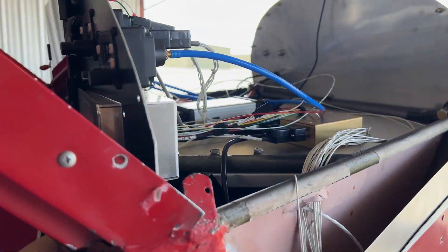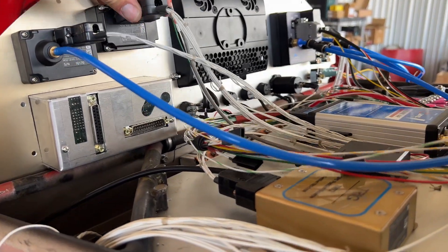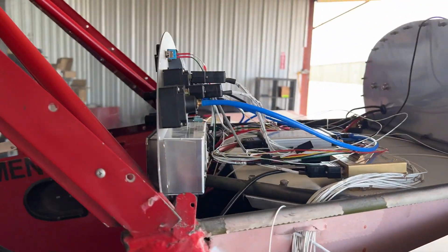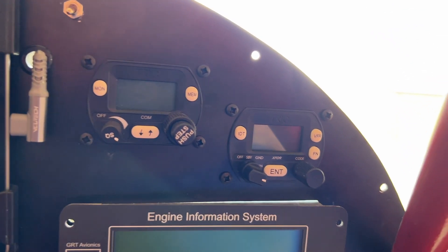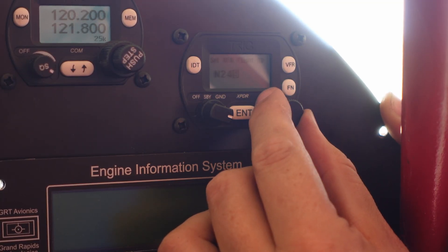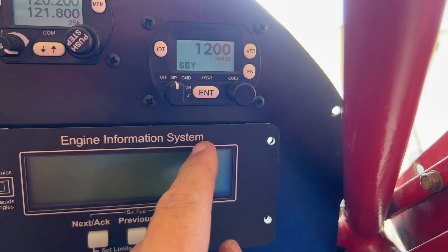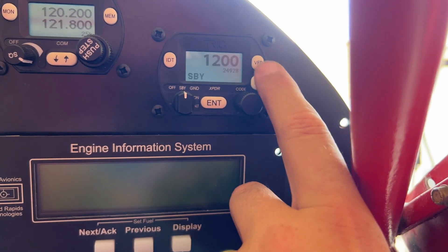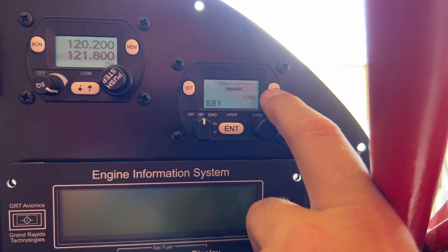That was actually super, super easy — as long as you know how to terminate cable ends. Now it's time to set up this unit. Setup was actually really easy — all I had to do was enter in my tail number and that was it. The thing is up and functioning. We're on standby right now, we can hit VFR which goes back to the previous code, and we can change functions or edit the tail number or adjust screen brightness.